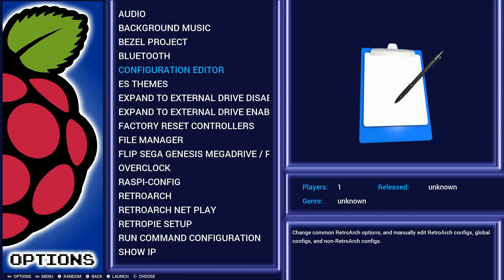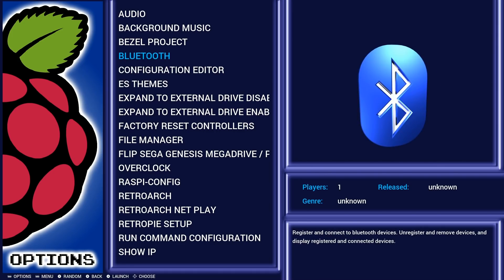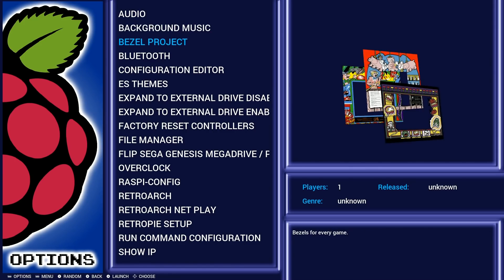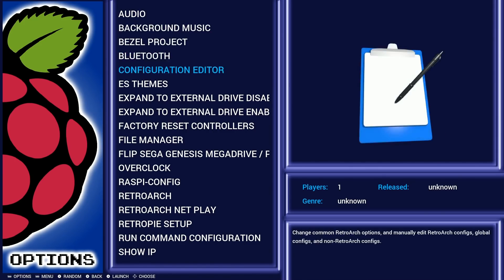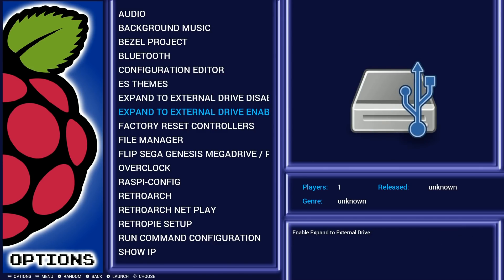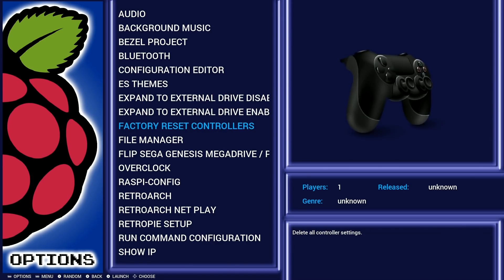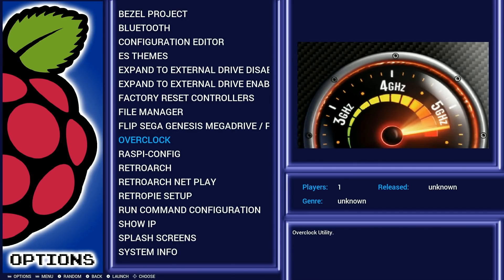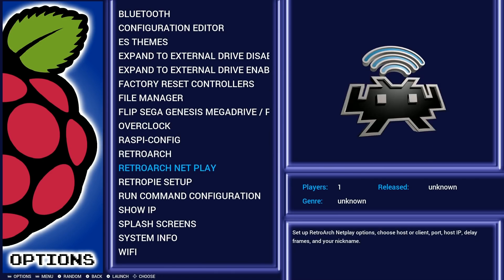You'll notice some scripts here — not all the bells and whistles we see with some other images, but it does have background music (which I disabled), the bezel project installed, an expand-on-external-hard-drive script, factory reset for controls, a flip between Sega Genesis or Mega Drive, and overclock scripts for both the Raspberry Pi 3B and B Plus.